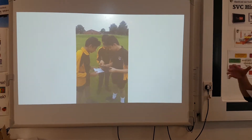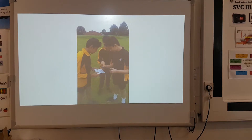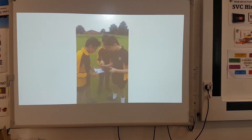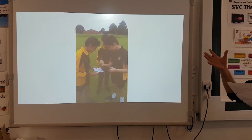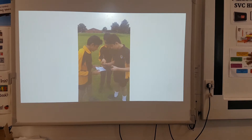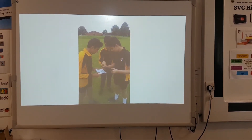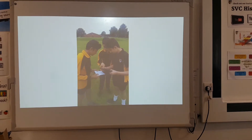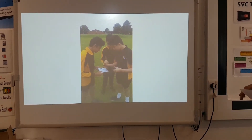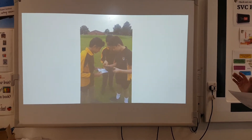I also found that if we had one performer and one person with a QR code, you could ask the person watching the correct technique on the YouTube channel to give the performers really quite detailed feedback about body position, body shape, angle of release — whatever particular skill or technique you're looking at.